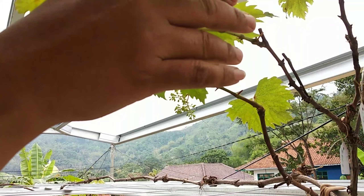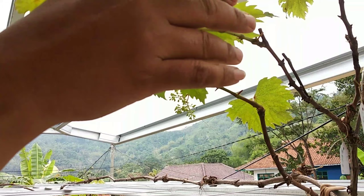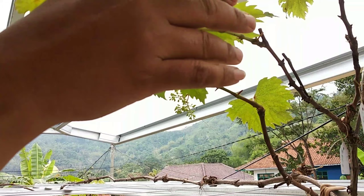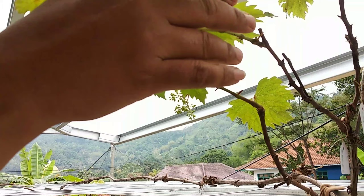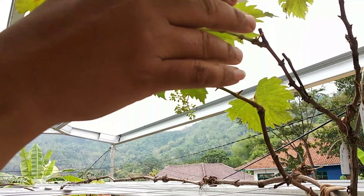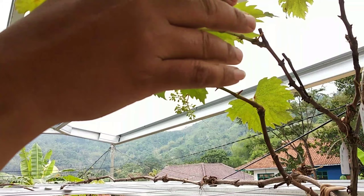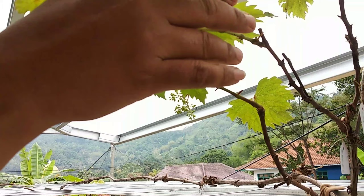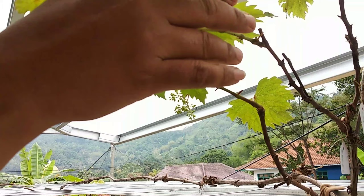Ada 3 cabang ya teman-teman. Ini pengaplikasian GA3 yang pertama. Ini masih bentuk brokoli, atau masih belum pecah, masih menggumpal ya teman-teman. Ini saya akan aplikasikan GA3 15 ppm.